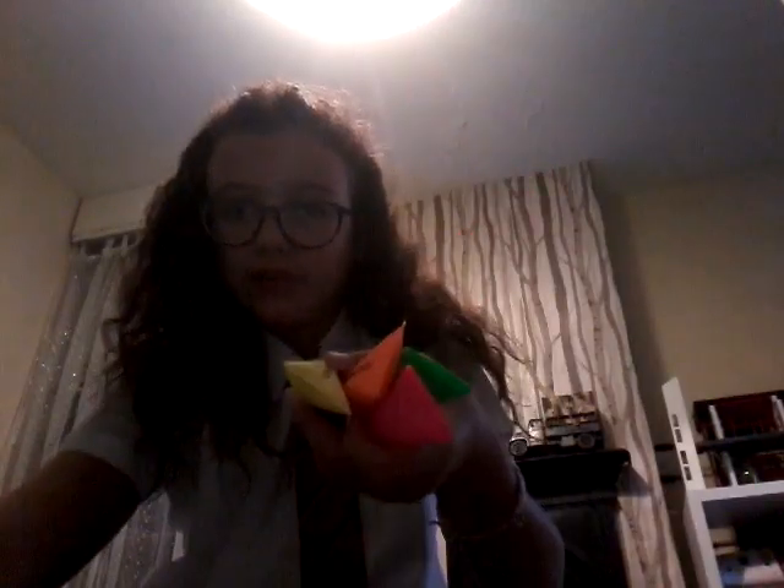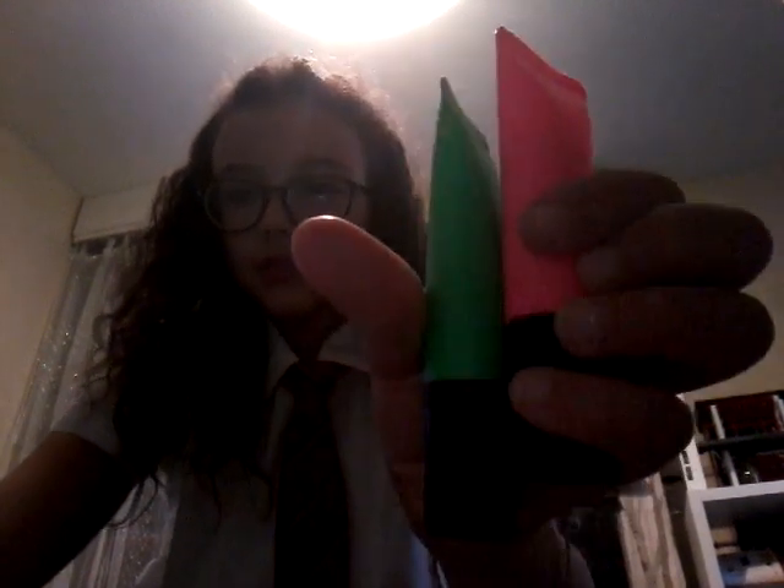The second thing you see in my pencil case is my highlighters — let me show you all of them. So I've got a yellow, orange, pink, and green.